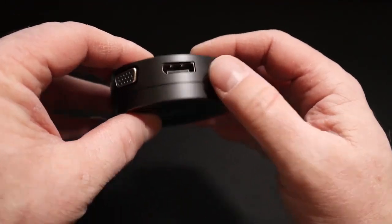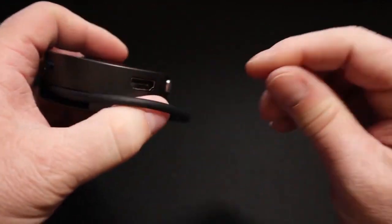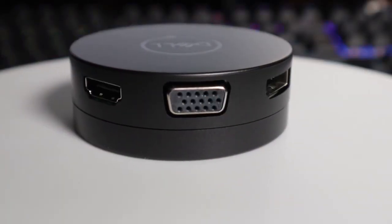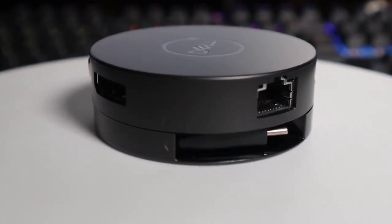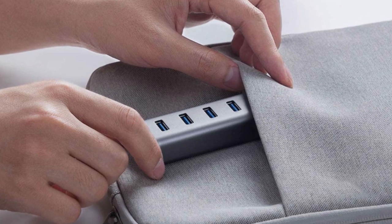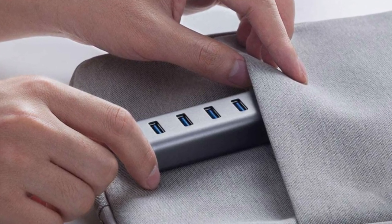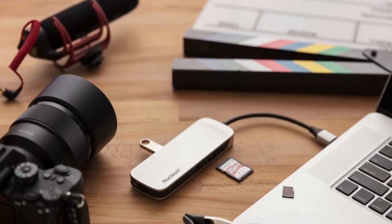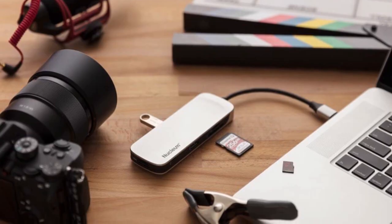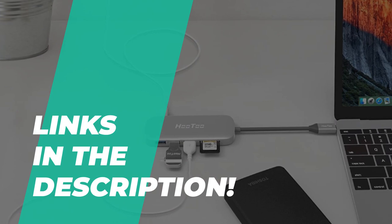With a single USB Type-C hub, you can add USB Type-A ports, HDMI outputs, Ethernet jacks, and SD memory readers to even some of the best laptops or best Chromebooks that have forsaken larger ports. The best USB-C hubs should have all the ports you desire while still being portable enough to lug around, and of course it should work well and you should be satisfied with its performance. So if you're interested in buying one, we can help you with some of the best in the business — take a look at the description below to see all of the featured products and their buying links.